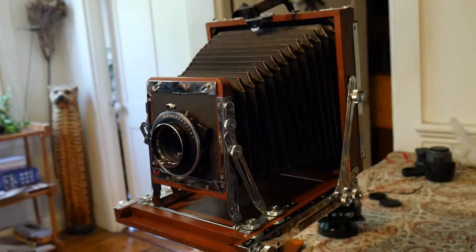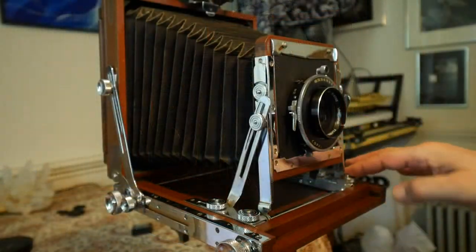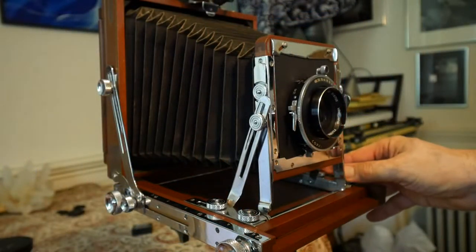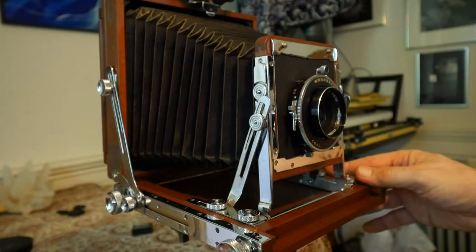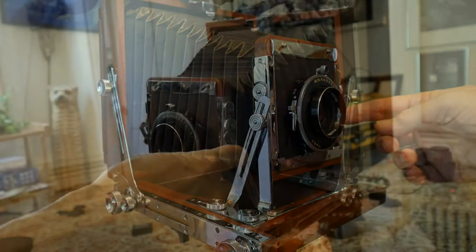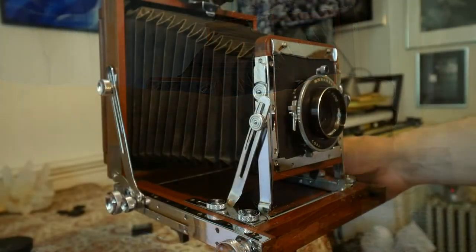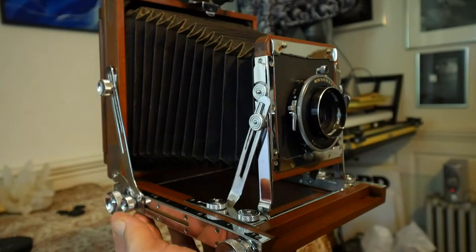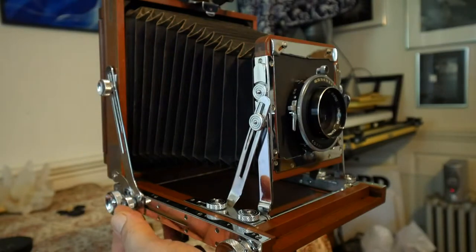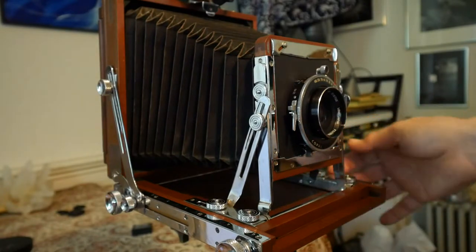It has most movements. We've definitely got swing here, and we've got rise and fall, and tilt on the front, and tilt on the back as well. And also here, we have a little bit of swing in the back too — it slides along this clever little rail here.